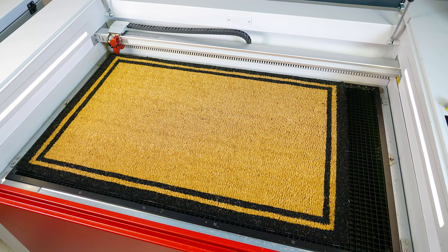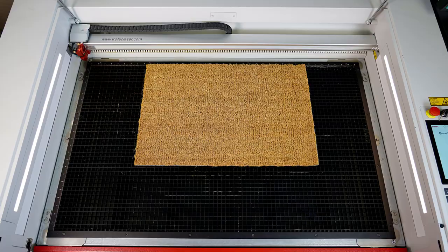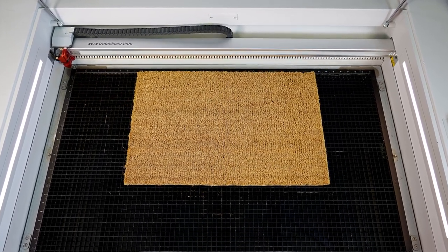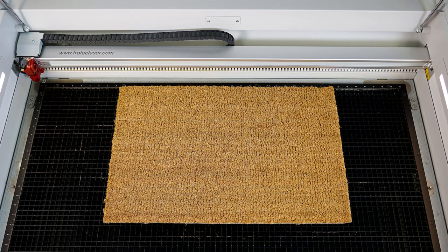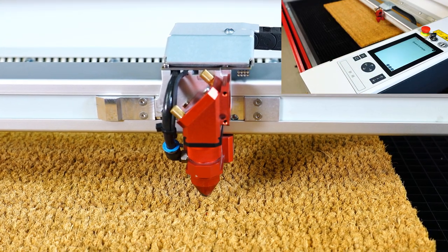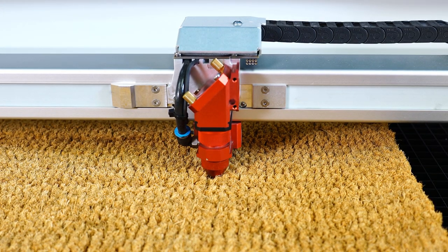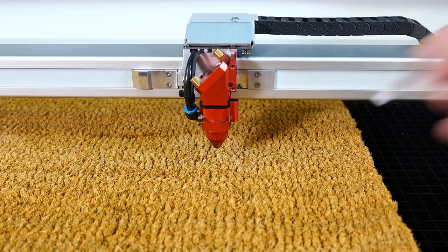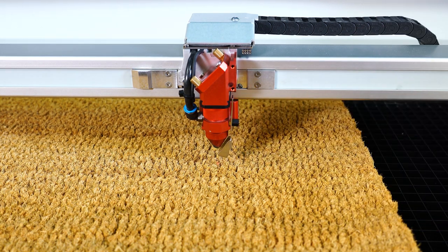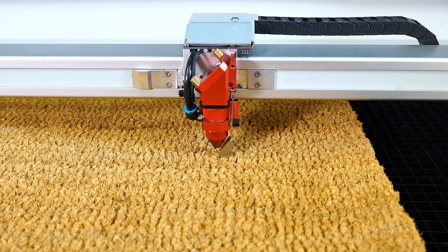I purchased some traditional outdoor coco coir or coconut fiber door mats for this test. To start the testing, I placed a small door mat into the laser machine and used the ultrasonic autofocus to focus on the surface. What I found was the material will not work with sonar-based autofocus due to how the material absorbs sound, so it will require using the manual focus tool to focus onto the surface.